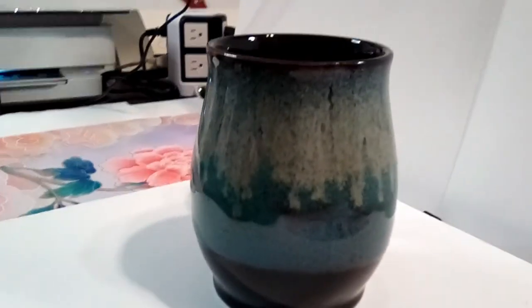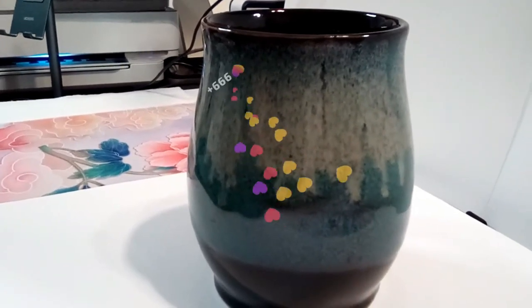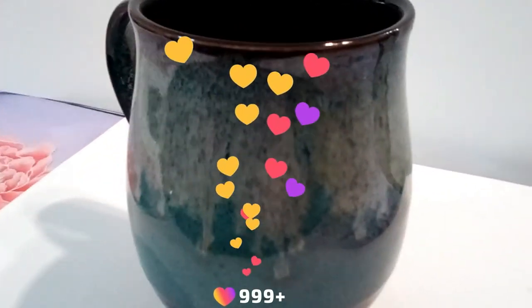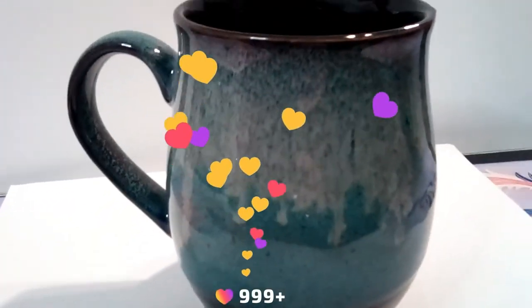I drink a lot of tea and coffee during the day while I'm working. And the thing that I like most about this mug is that it is large enough to satisfy my coffee and tea addiction and it keeps my beverages warm.